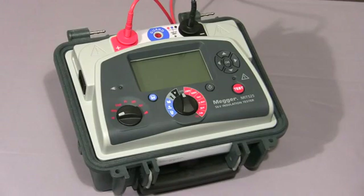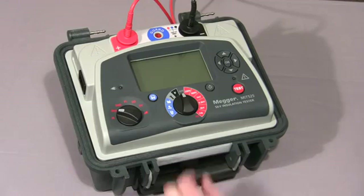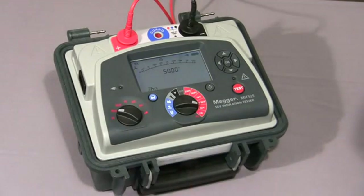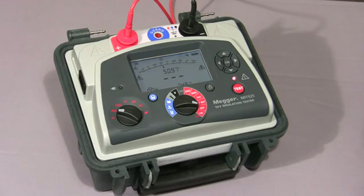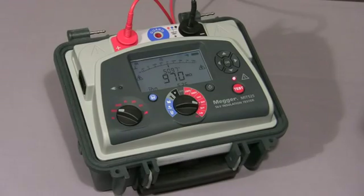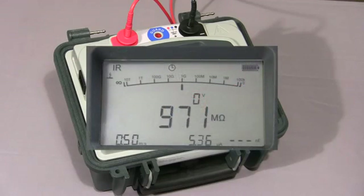Now I'll show you a timed IR test. First of all, we set the IRT on the mode switch, then as before we select our test voltage, and then hold down the test button until the test commences. Once the test commences, the indicator light flashes to warn of high voltage. The timer operates as before, but this time when the test reaches the set time, the test is terminated. As you can see, the test has now stopped, and the instrument would discharge any capacitance and display any remaining voltage on the screen.